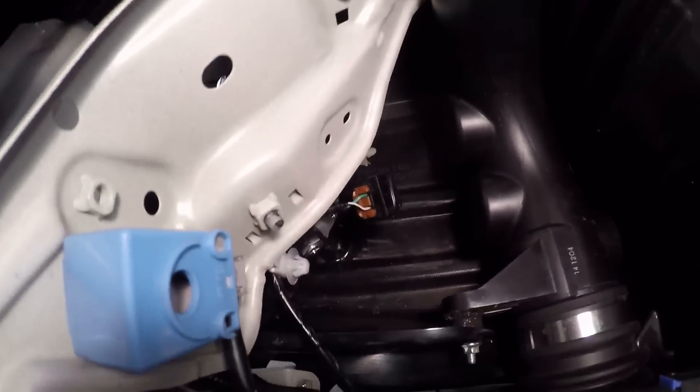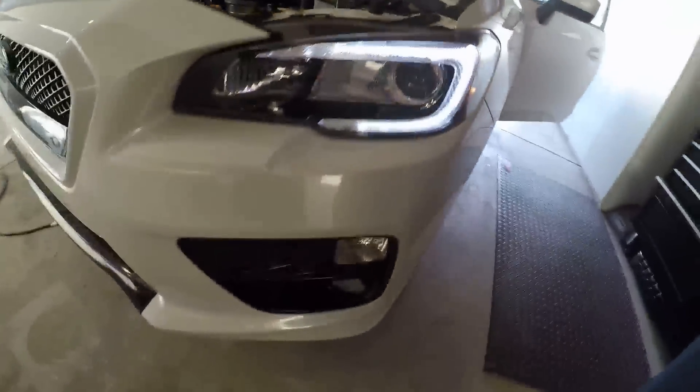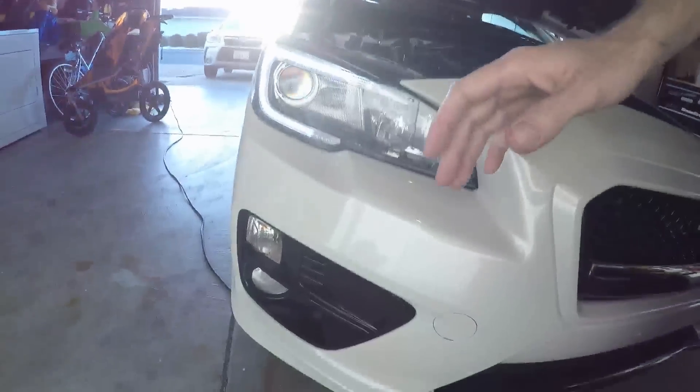Just want to clarify — I changed absolutely nothing. The harness is still unplugged and taped up, but the issues seem to have fixed themselves. Handbrake off for DRLs, wheel is chalked with wood — it works now. I swear I changed nothing at all. Remember in the last video everything was dead. Maybe it just takes a minute or two to register in the car.